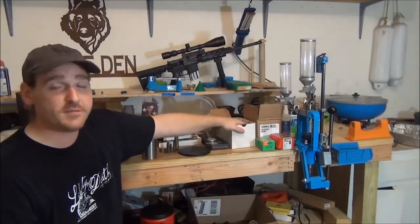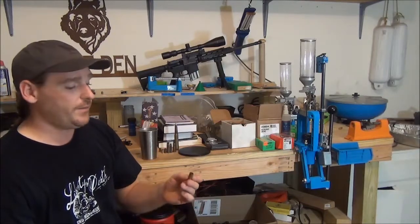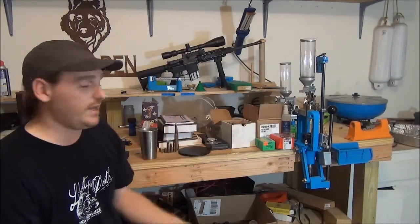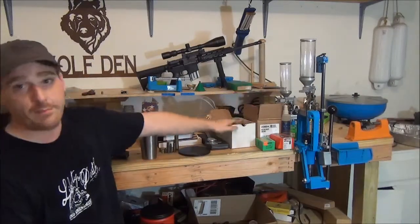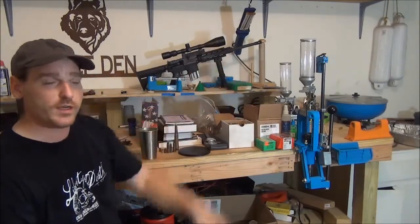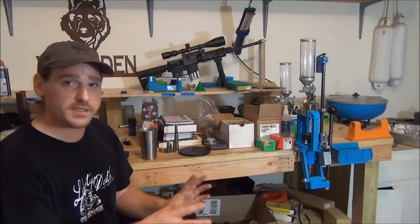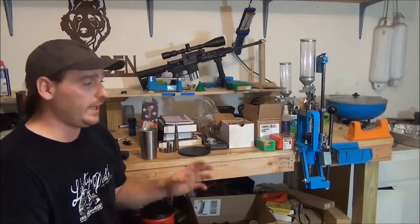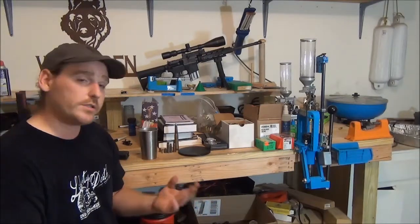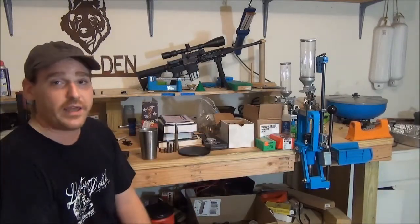Brass is actually the most expensive part about reloading if you buy it brand new. If you've got friends bringing you brass all the time, that portion is basically free. Save boxes — little parts boxes, cigar boxes, coffee cans — any little box you can find to store brass in, grab it and hold onto it. You're going to be using it. Or if you want, go ahead and buy the special storage bins — it costs a little bit more, but I'd rather just use a normal box and save a little money.